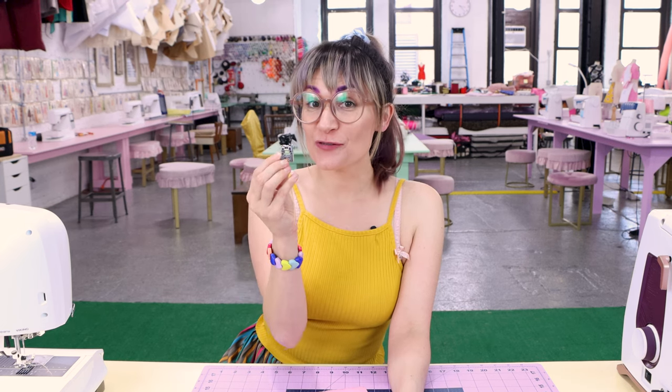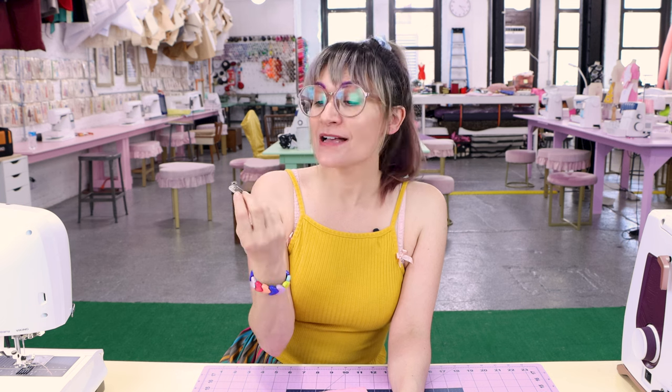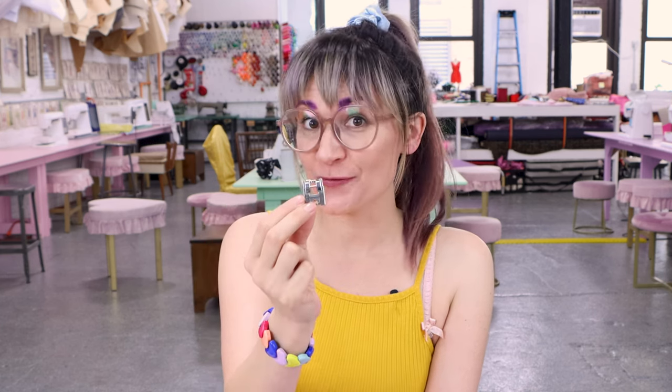Today I've got another really cool foot to show you. This one is referred to as the braiding foot in a lot of places. Some people call this the sequin foot or a trim foot. I'm going to show you how to sew three different types of trim with this cool new foot.